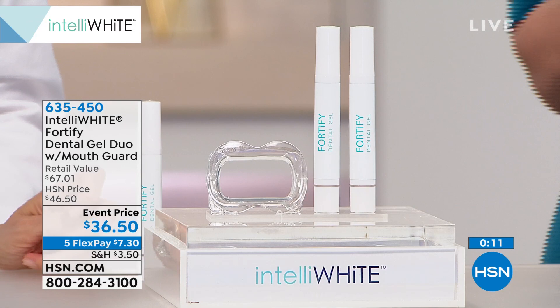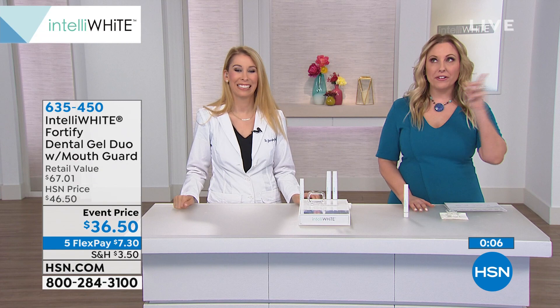The item number for this is 635-450, and exclusively here at HSN, these are all new cutting-edge products. Don't forget about the whitening system we just had — nine shades whiter in four days. Really a big deal, so thank you so much, Dr. Jablo.